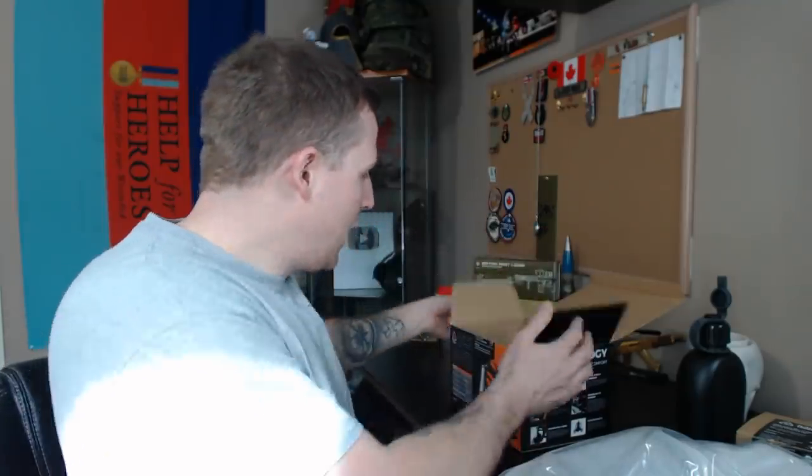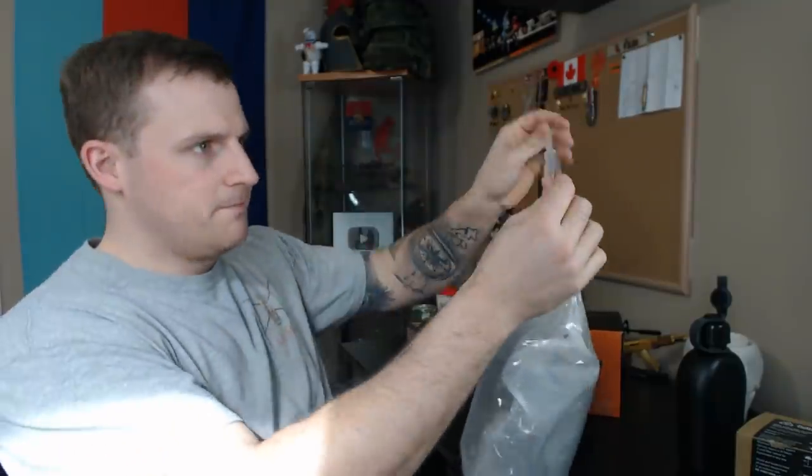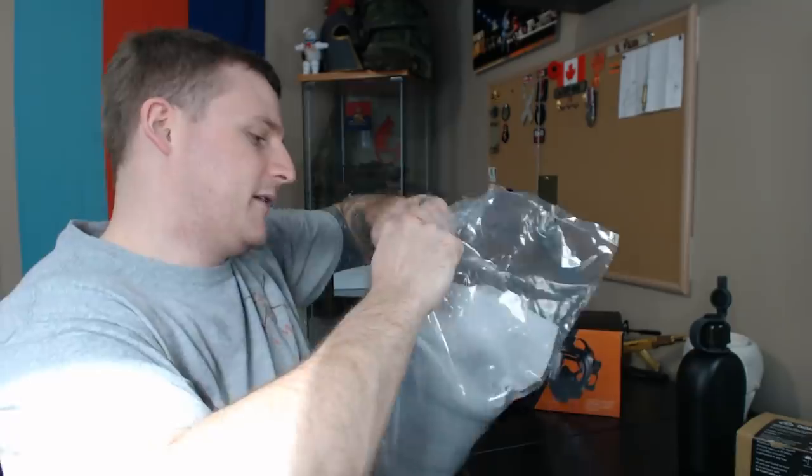We'll close the box back up because it looks outstanding, and we'll go through the gas mask itself. I'm going to crack the air-sealed bag open here — it doesn't have an obvious easy-open mechanism, so I'm going to rip it open. It is air-sealed, which is imperative not only to keep it fresh but to keep it dry. It does have that pretty heavy-duty rubbery smell, but that's expected with something like this.